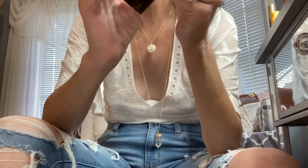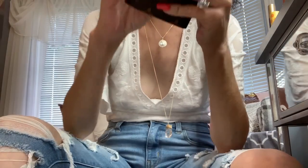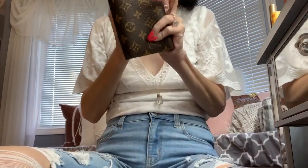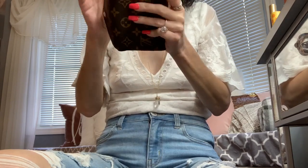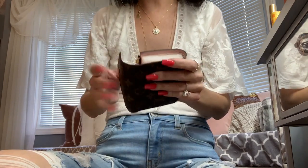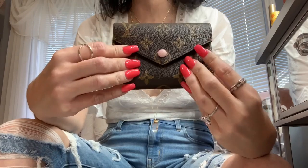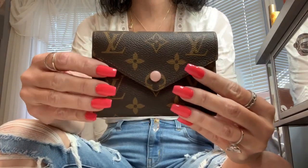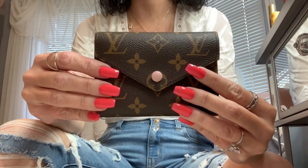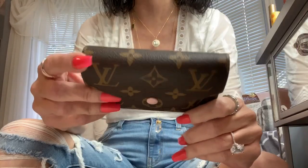These aren't made in the same factory as the LV store but it's the same quality — same canvas, same everything. Everything matches. I held this up to one of my authentic pieces and it just matched. Canvas varies a couple of shades even in LV's eyes, but these are just perfect. I don't see anything wrong with them — the canvas is good, they're spot on.